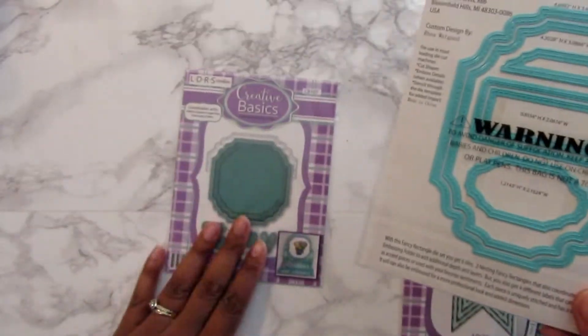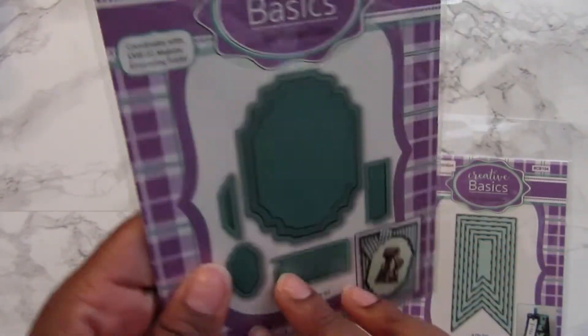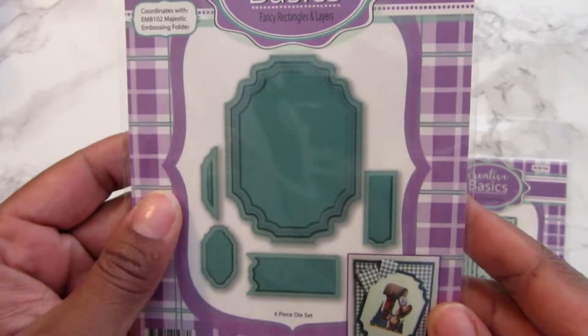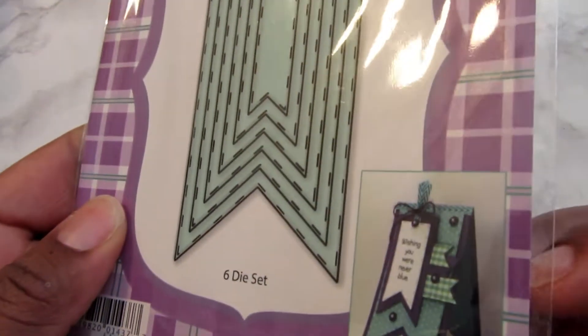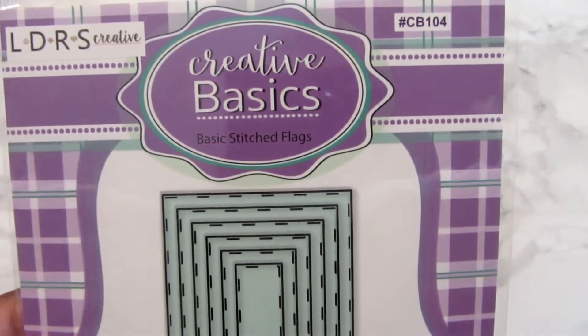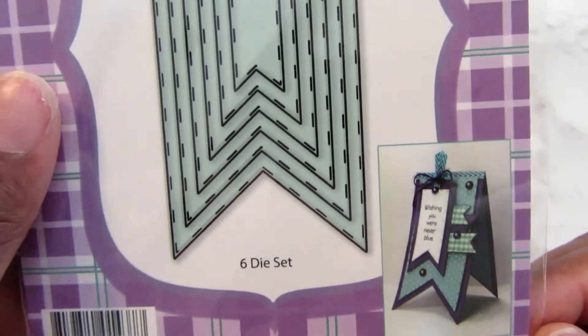I'm glad I picked this one up because I saw Sharing More did a video — she did a bag topper with this and it was very creative. I'm glad I went ahead and picked that up because I saw her video afterwards. Then I got these basic stitched flags, and I thought that was cute.